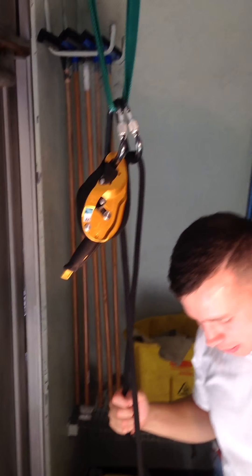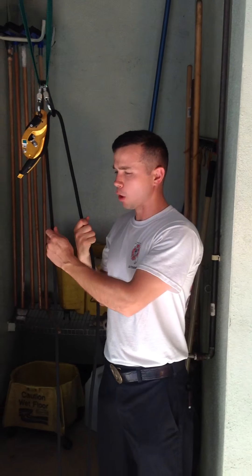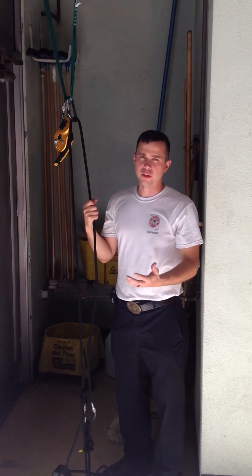That's pretty much the ins and outs of the Petzl ID. We'll get down to the training grounds, go over this in more detail — you'll get to put your hands on it, we'll put a load on there, set it up over and over again, and it will come properly. Thanks for watching.